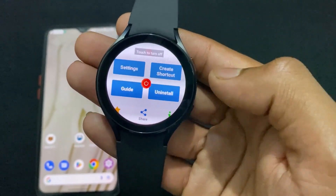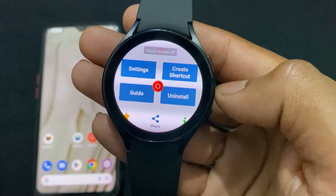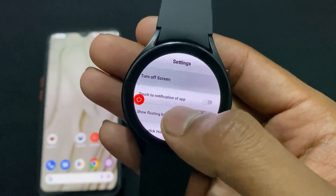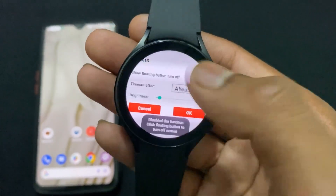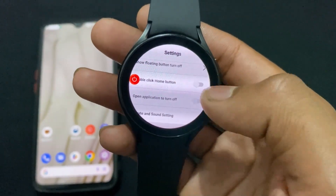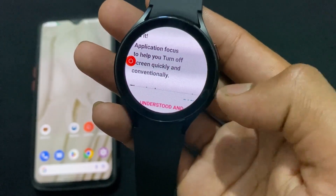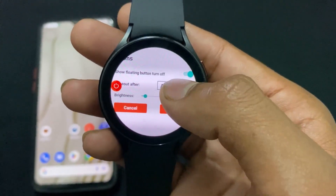Now we need to configure some important settings in this application. Click on Settings. The most important point: if some features are already enabled by default, disable all of them. We only need to enable one feature — 'Show Floating Button Turn Off'. Just enable this one feature and disable everything else.